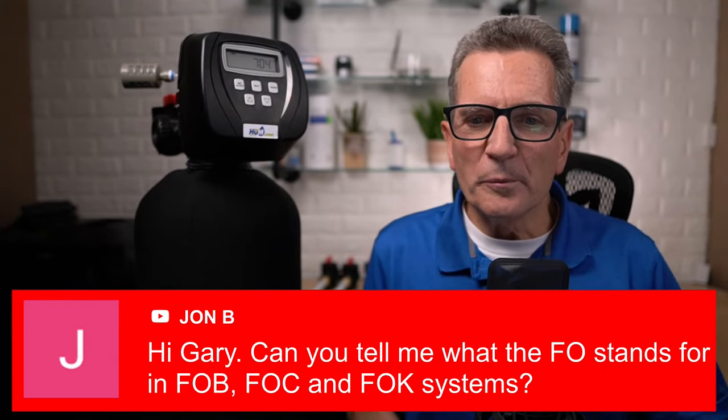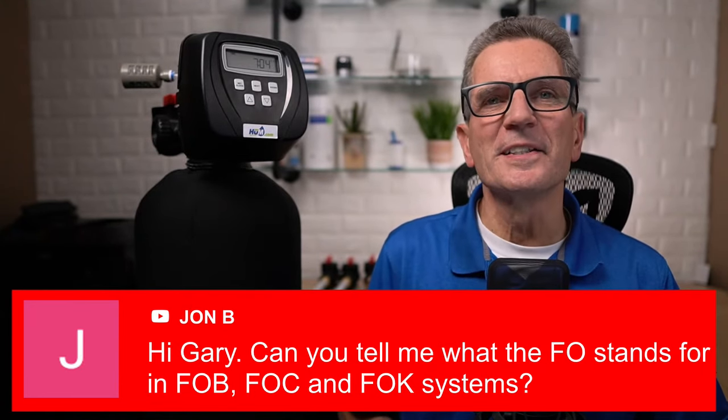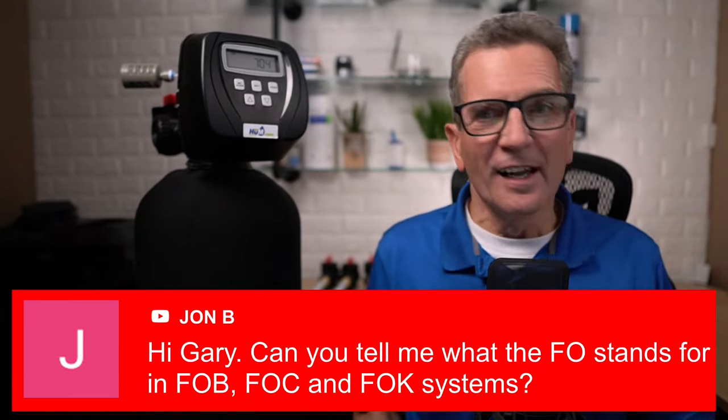Another question from John: can you tell me what the FO stands for in the FOB, FOC, and FOK systems? It's part of my topics today, but basically it just means it's an air over media iron and sulfur filter. What the exact letters F and O stand for in that context, I don't know — I've asked a number of people and no one's ever been able to answer that. The B, C, and K stand for the media that's inside the tank.